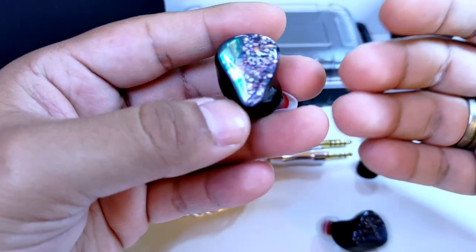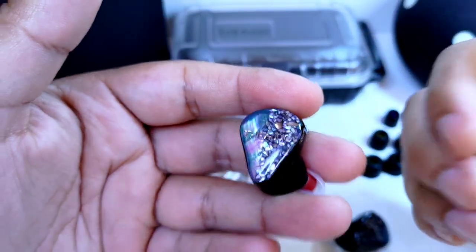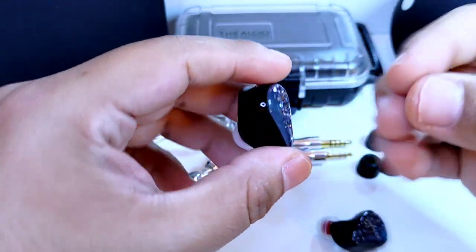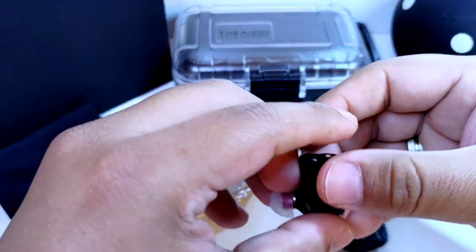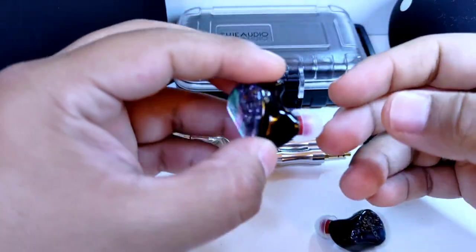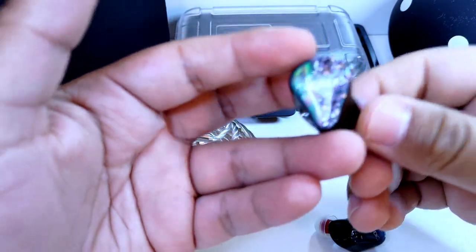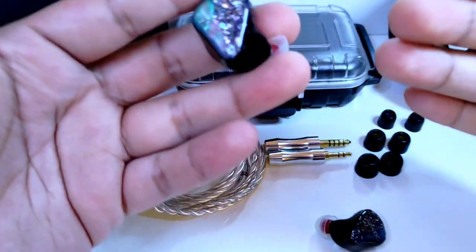Las puntas de Memory Foam ensuciaban un poco más el sonido e incrementaban, aunque no de forma exagerada, aquellas imperfecciones que este auricular tiene. También usé las puntas de Azla Sedna, las famosísimas Spinfit Shelastec, donde noté una expresión ligeramente más seca y analítica con este audífono, resultado que me gustó en la mayoría de las canciones que escuché; en otras no noté algún cambio favorable o destacable.